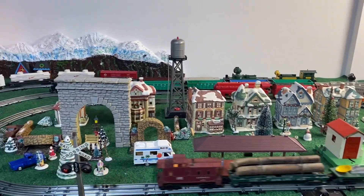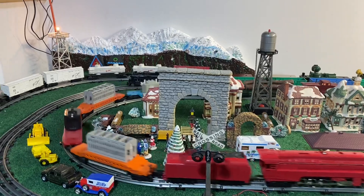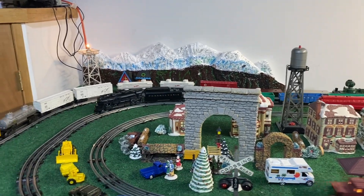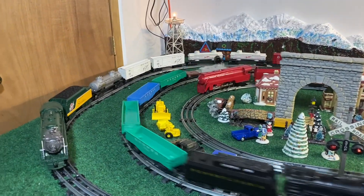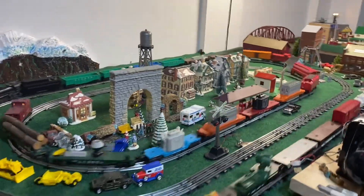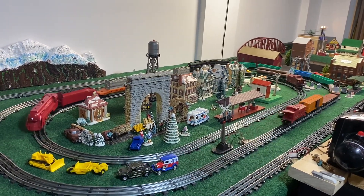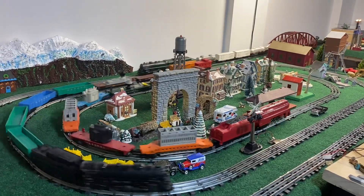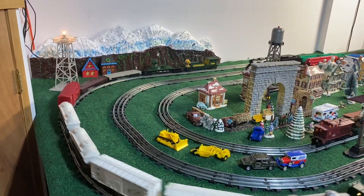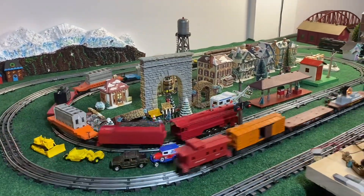We've got our Hudson, we've got our 33, and we've got our J class, so this has been a fun day of getting things back up and going. I'm going to close with just a little bit of run session — we'll bring our 2026 up to running and get that Hudson going as well.